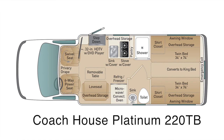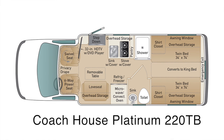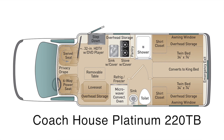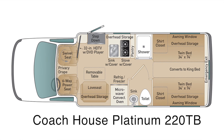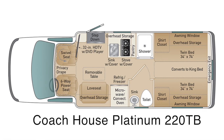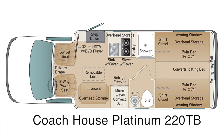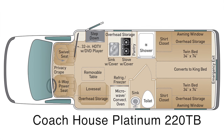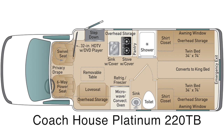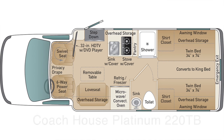Before we look at the Coach in detail, here is the floor plan for this model, the Platinum 220TB with twin beds. Behind the driver is a loveseat with removable table that offers a convenient dining option. Next is the kitchen, with the sink and stove on one side of the aisle, and the three-way refrigerator-freezer and microwave convection oven on the other side. To the rear of the Coach are the bathroom and twin beds.